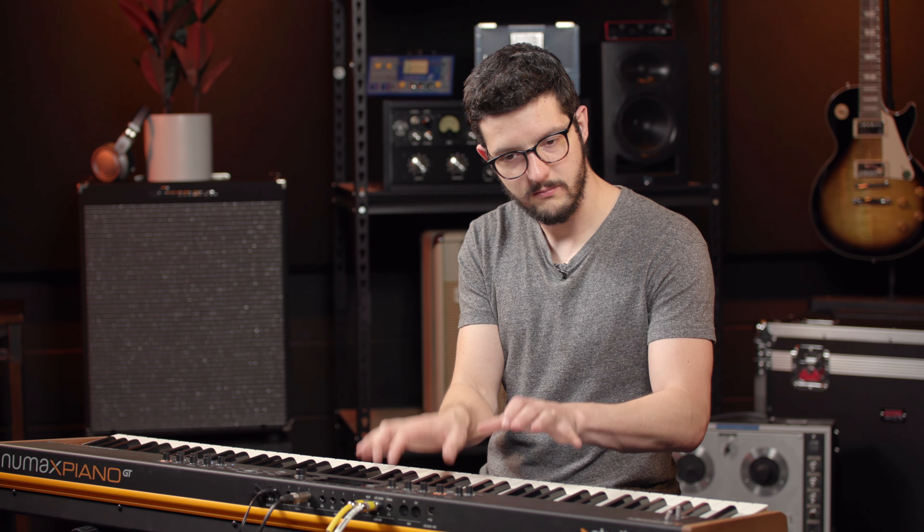There's this Fatar key bed — it's a new model — and it's especially great whenever you're playing acoustic type things. So acoustic piano... I mean I could just get lost playing for hours on this thing.